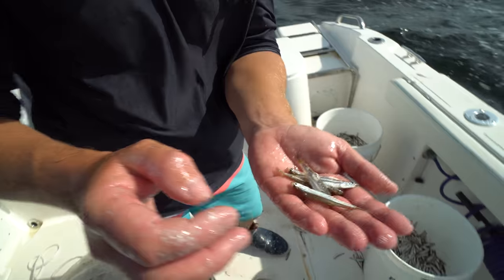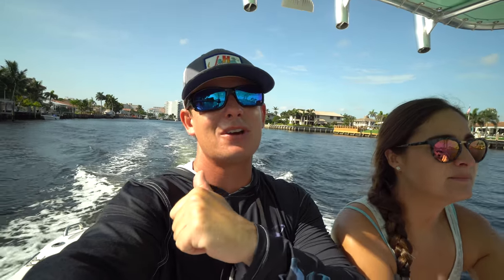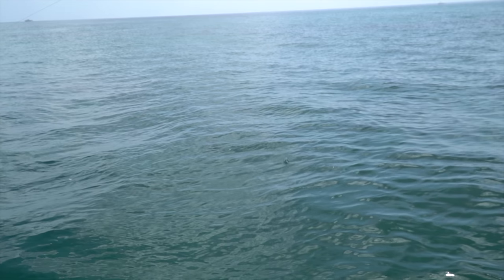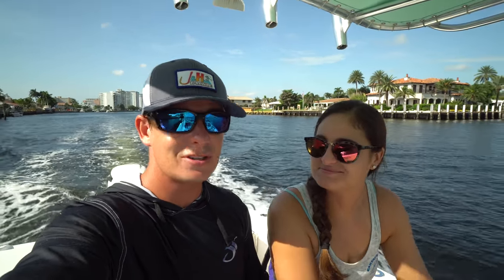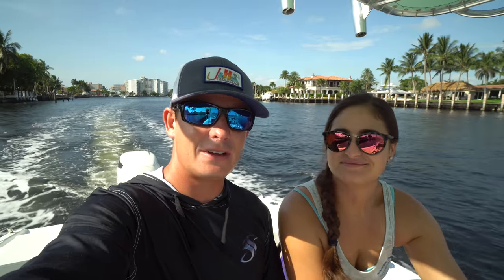Number one, we're going to net some glass minnows, also called anchovies, and do a catch and cook with those. Then we're going to try to chum up a bunch of houndfish, needlefish slash goglai. Brook's going to drop down a chicken rig or snapper rig and cook whatever she catches. If you see B-roll playing on screen, we knocked off all four; if not, we probably didn't — but we'll see you out at the inlet and ocean.